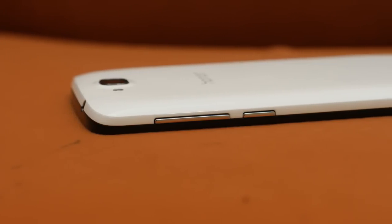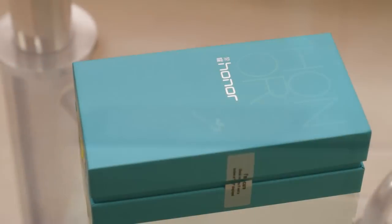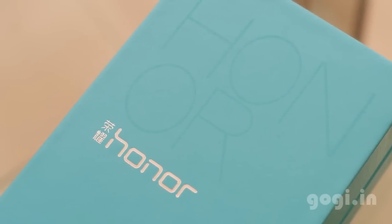This is a 1.3 GHz quad-core powered smartphone that is competing with the Android One smartphones. I'm Goggi from Goggi.in and you're watching the full review of Huawei Honor Holly. It is priced at Rs 6,999.